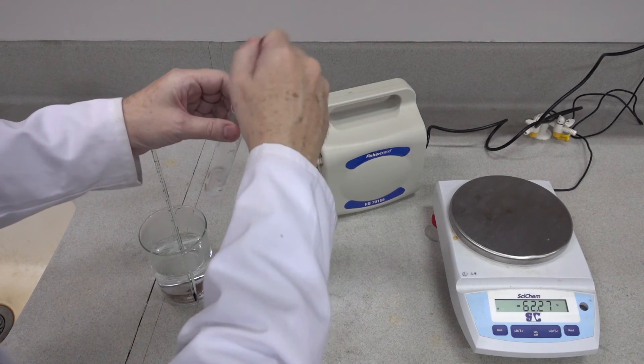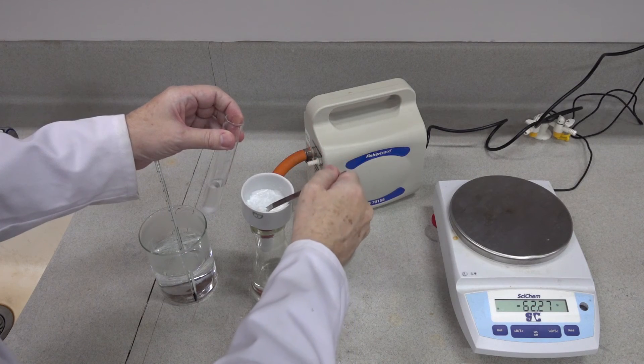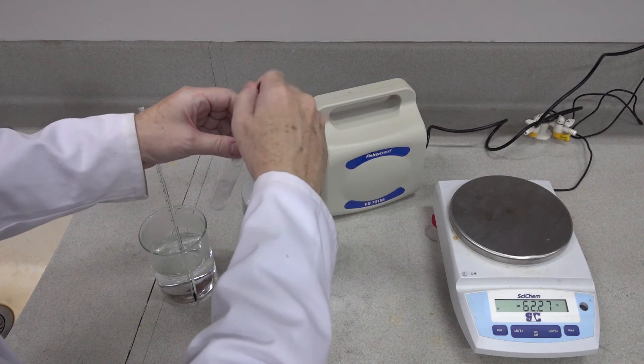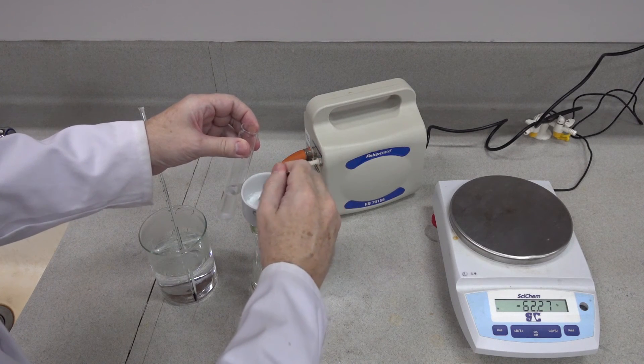Now at this stage, if you're calculating a yield, the temptation is to try and scrape every last bit from the Buchner funnel. If you do that, try not to take any of the filter paper with you.